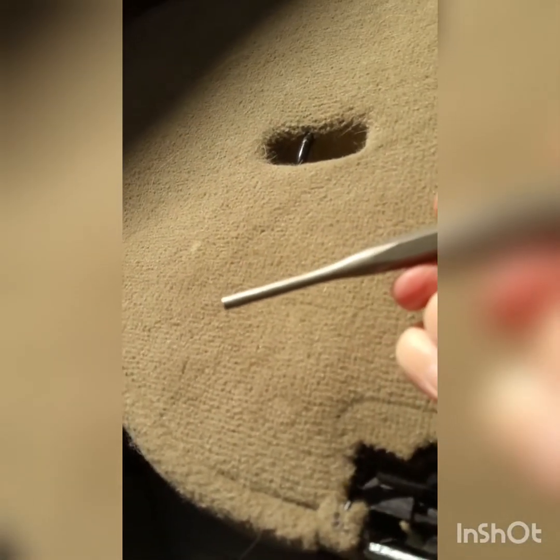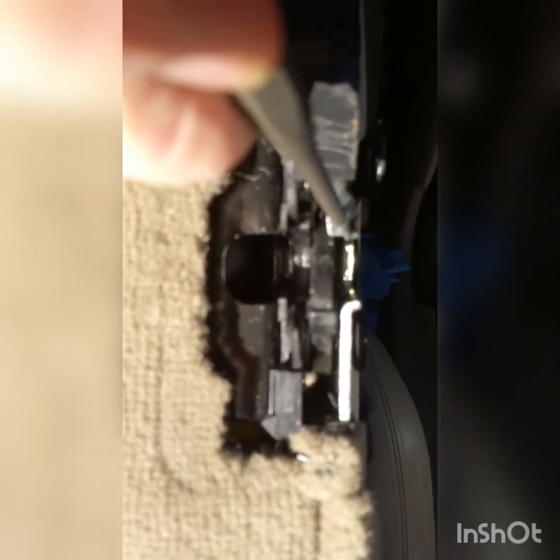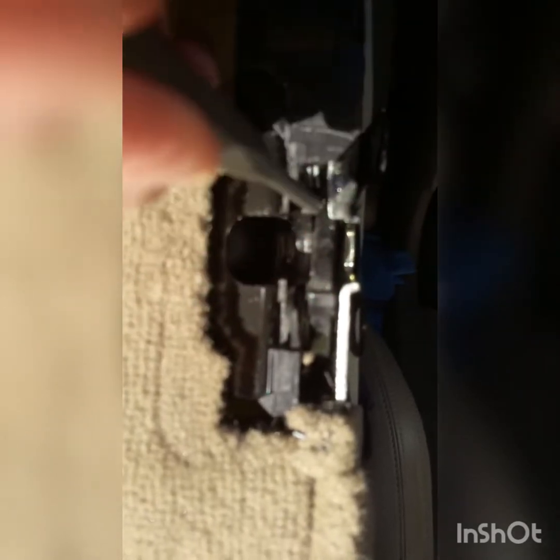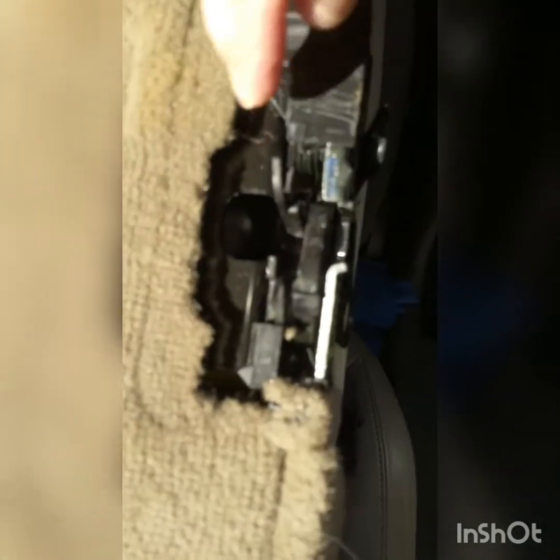What you need is something fairly stout and fairly narrow. You need to put it in above the latch right beside this silver piece — it goes pretty far back in there, about an inch. And then you've got to lever this down and pull this up. It has released enough that you can push the seat forward.